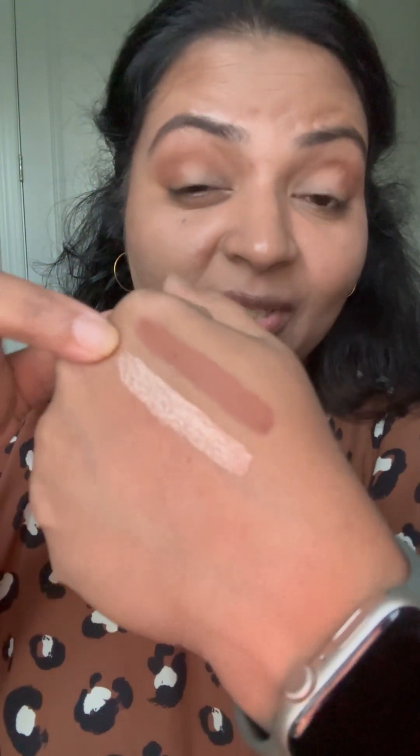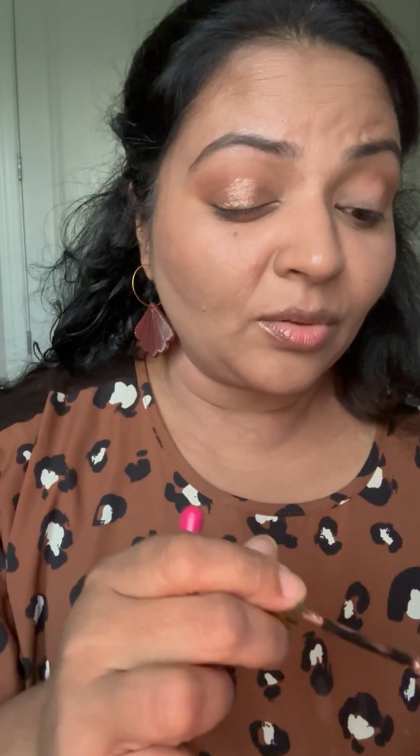We have the matte color on top, and now we're going to add the Toaster Shimmer as the all-over lid shade. Like I said, these two will be like your go-to colors because it's a combination that can work so well whether you are a beginner or a pro, and you will be able to create so many looks with this.